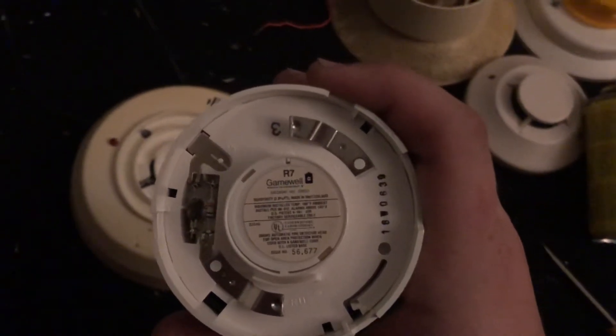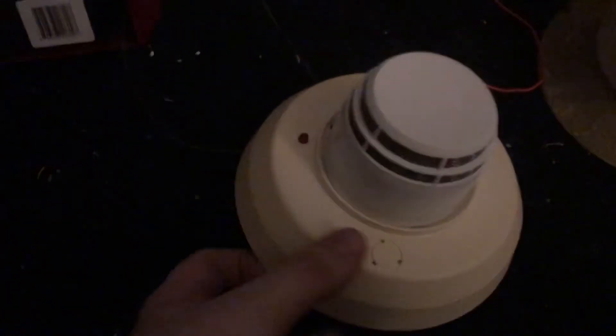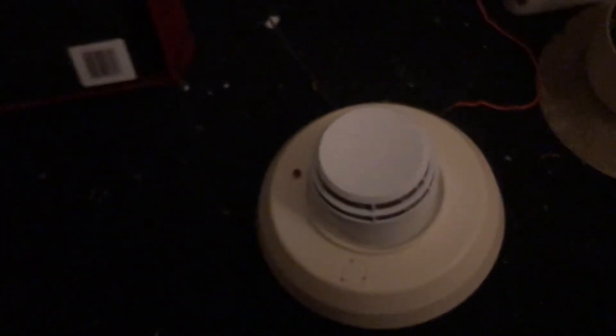Gamewell R7 head, and this is on a Z77 four-wire base. This detector came out in the early 80s and it was meant to be used on the Gamewell Zans 400 panels. However, I have it wired up to my Firelight MS4 and it is working on this system.